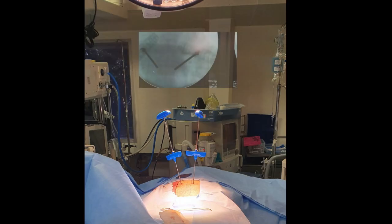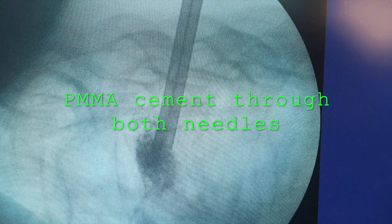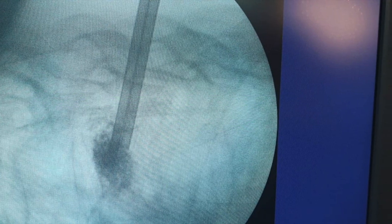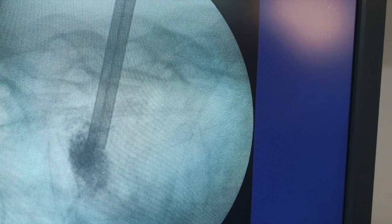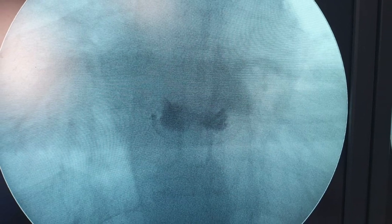The needle is placed on both sides. The Jamshidi needle is within the vertebral body within the pedicle, and bone cement is made and injected through the Jamshidi needle into the vertebral body.